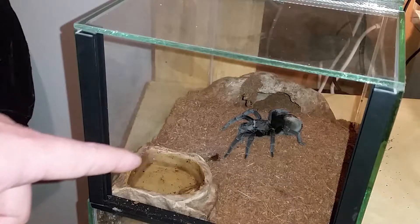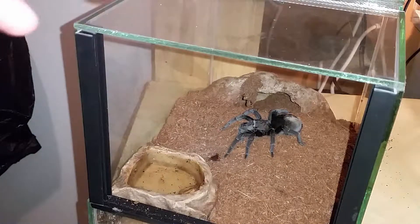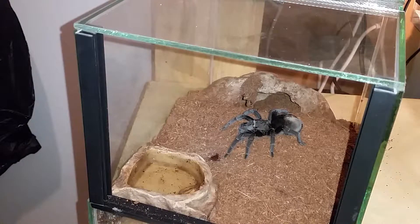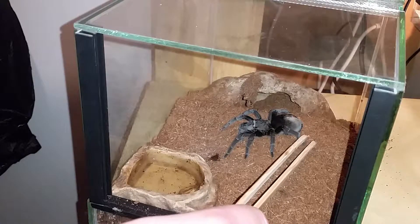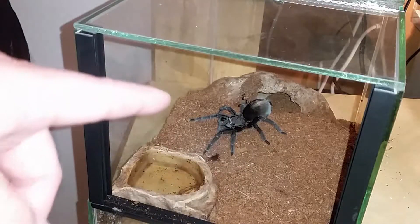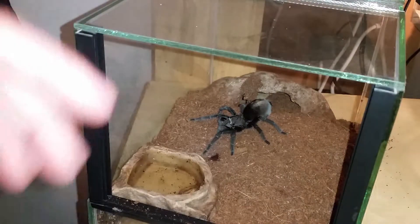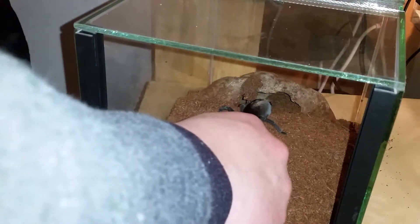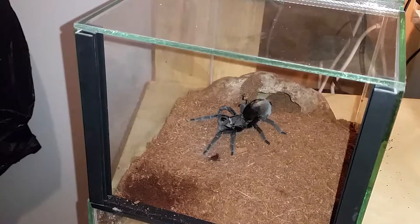I'm going to start with my Grammostola pulchra female. I think she's in pre-molt because she hasn't been eating for a while, even though she was eating a lot before. She's not an adult — maybe two molts away. As you can see she's moving very gently and slowly, and she's putting her butt in the air. I'm going to take out the water dish and try to catch her very carefully.